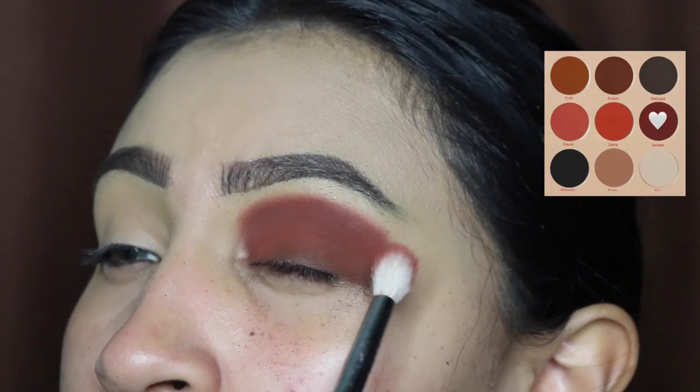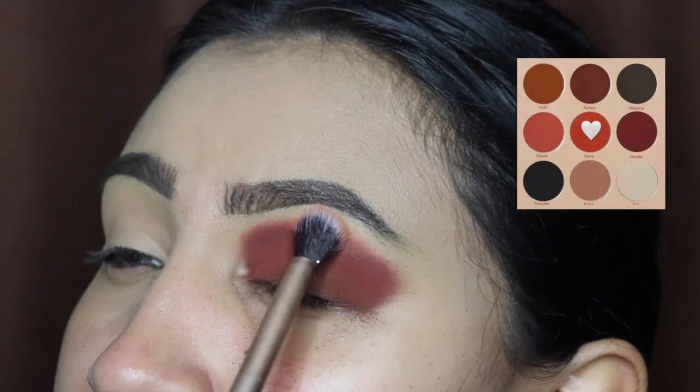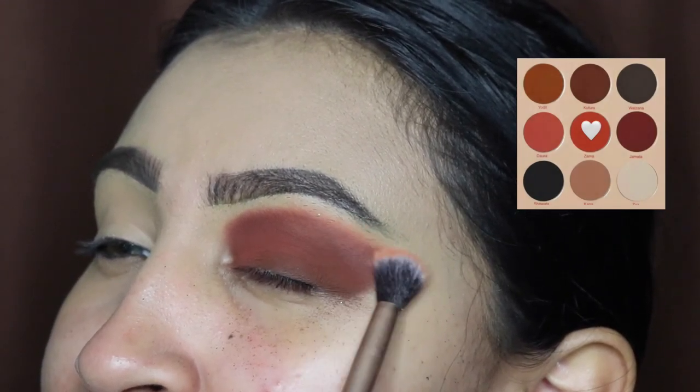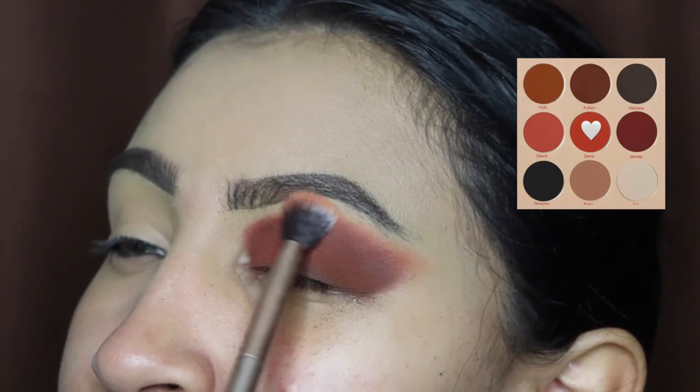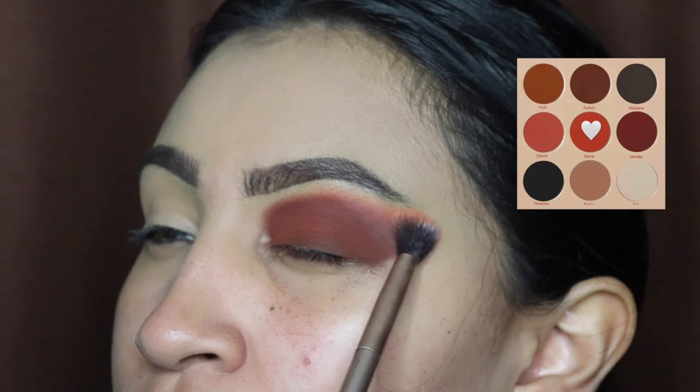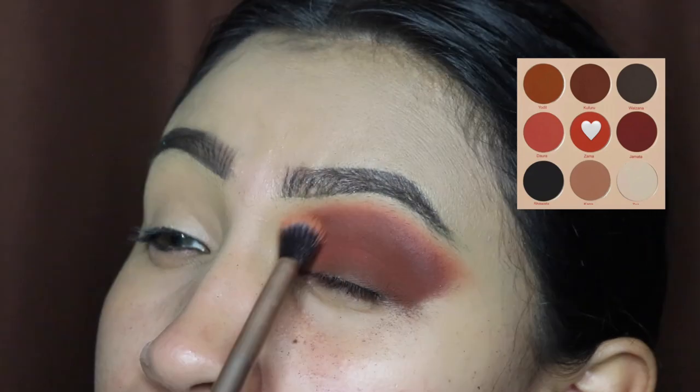Make sure you do side-to-side motions so it blends out evenly. Then next we're going to be going in with this lighter shade, buffing that out and blending a lot at the top. It's okay if you touch your eyebrow with this color because it is not that dark — it shouldn't mess anything up.